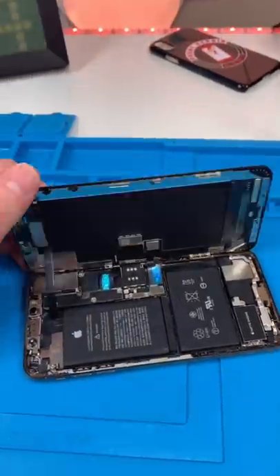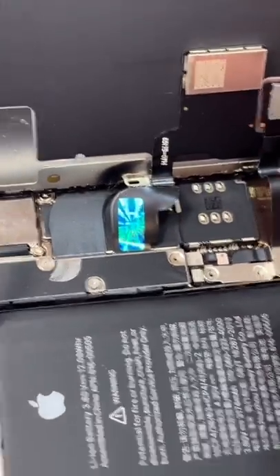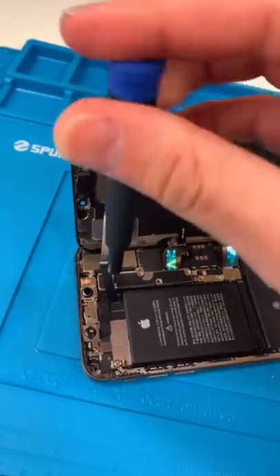Unscrew. Open it up, and it's been replaced before. Unscrew. They use the TFT screen, which is really low quality, but these screens were like 400 bucks at one point, so I don't really blame them.